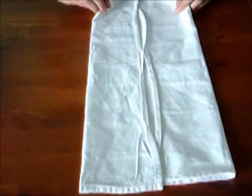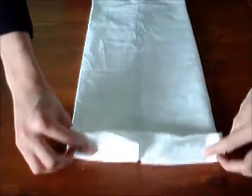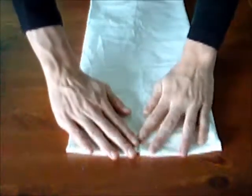Retournez la napkin de côté. Ensuite, pliez une bande d'environ 1 pouce de large vers le bas, comme ça.